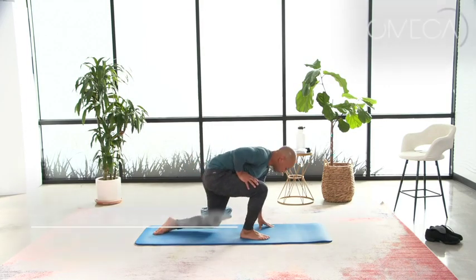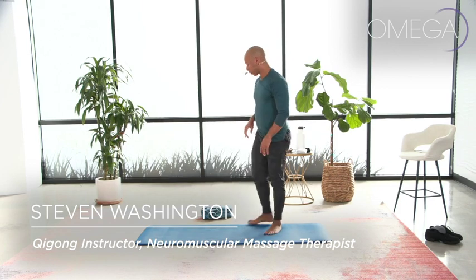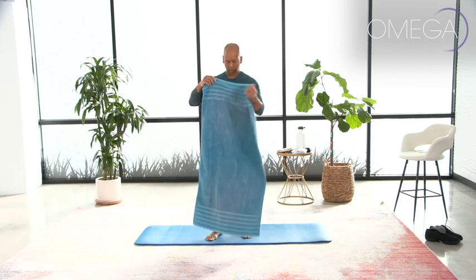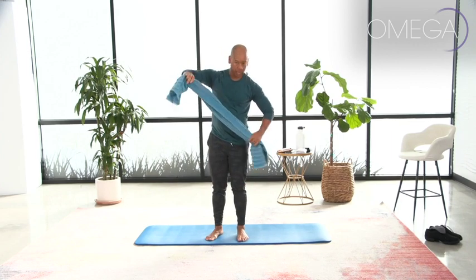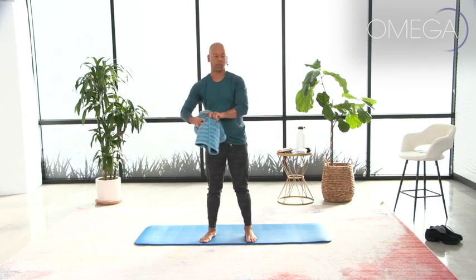Come on up to standing, grabbing hold of your towel. You're going to take your bath towel, open it up and gather it together lengthwise, and then take your towel behind you.